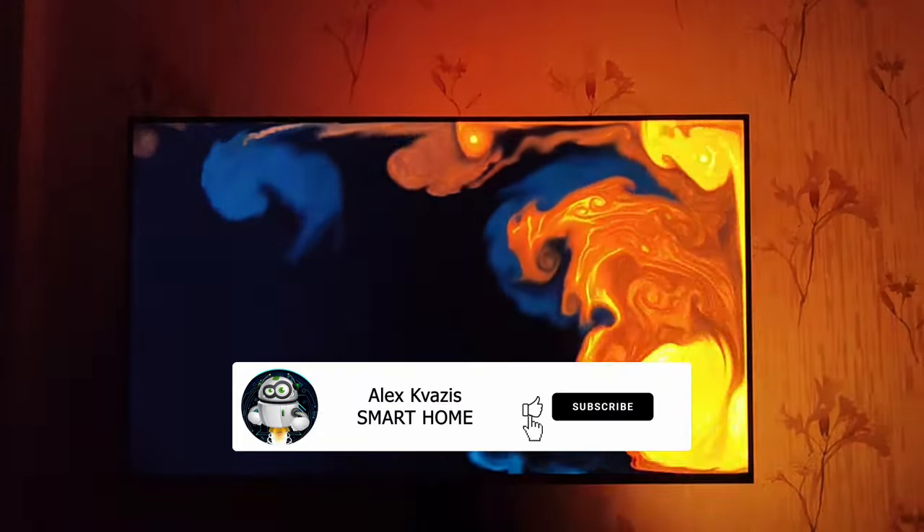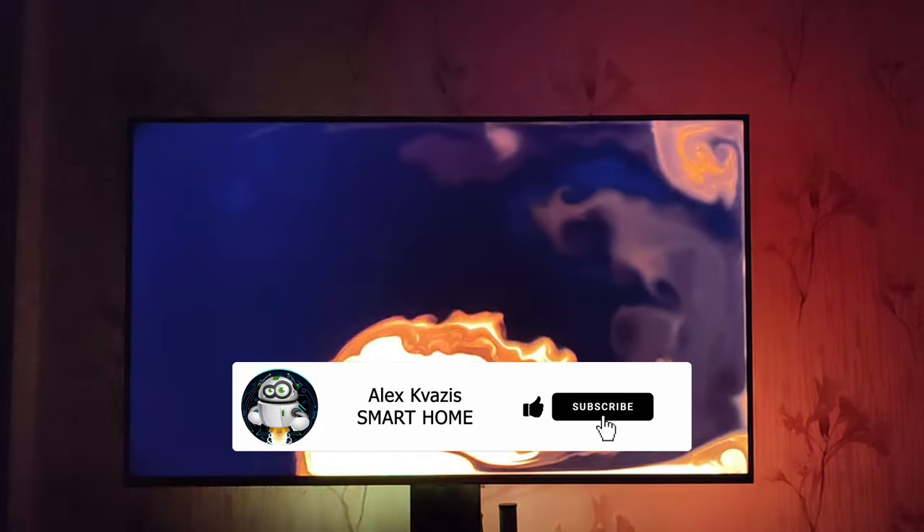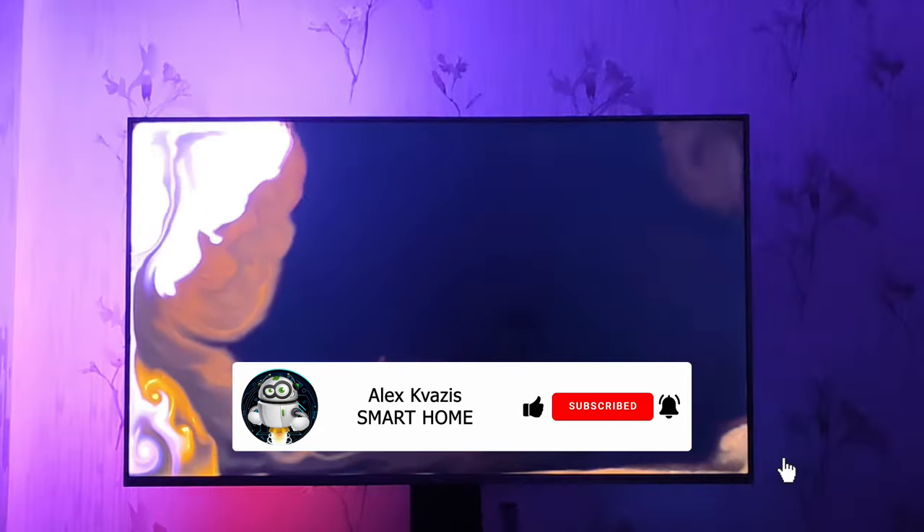Before we start, as usual, I ask you to like this video. It will help other people interested in the smart home topic find it, and subscribe to my channel if you haven't done so before.